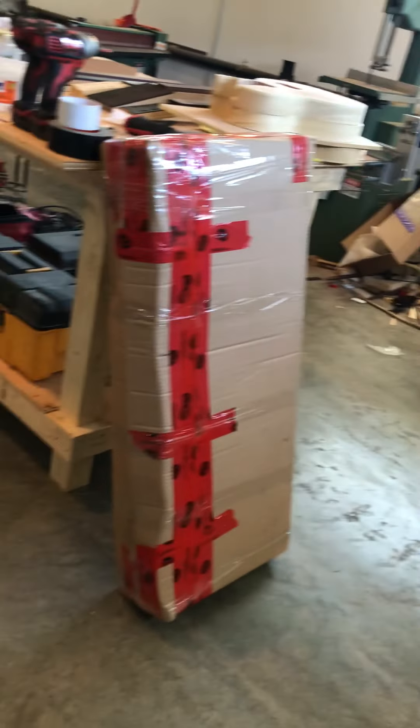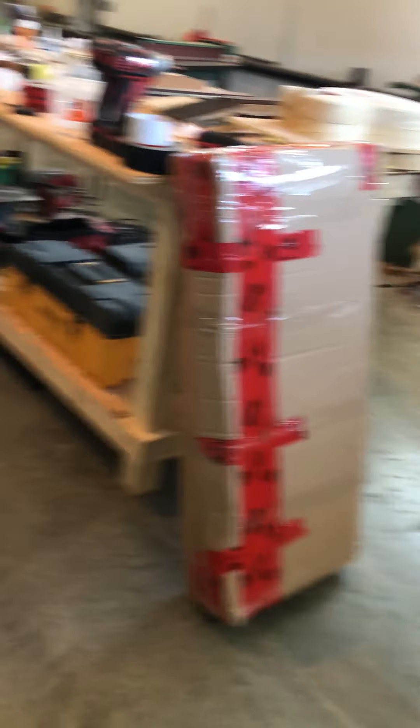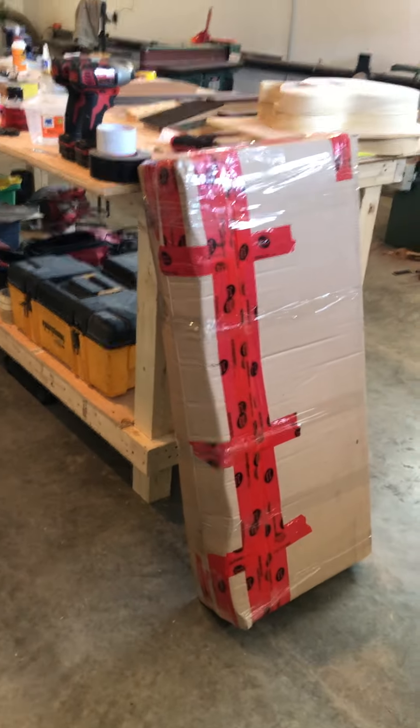So that's what it should look like, folks. Good luck and happy shipping!